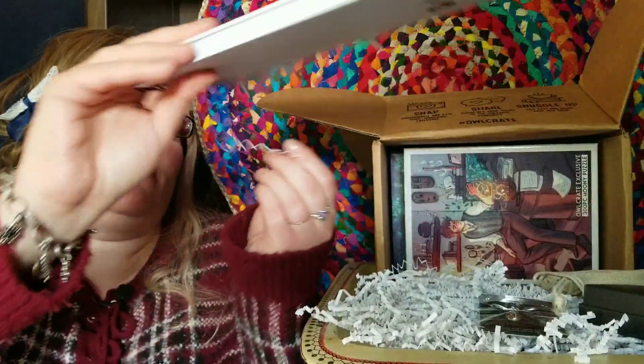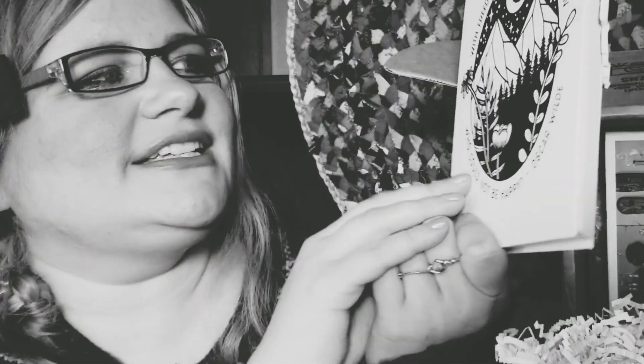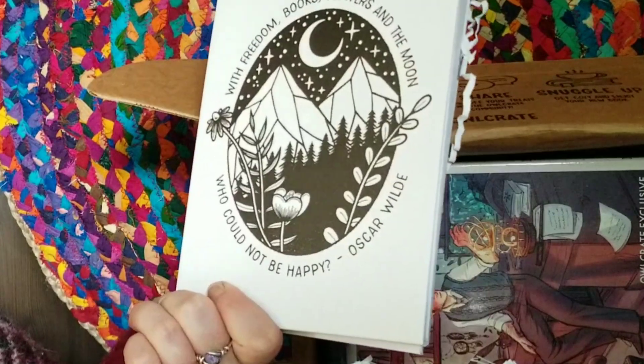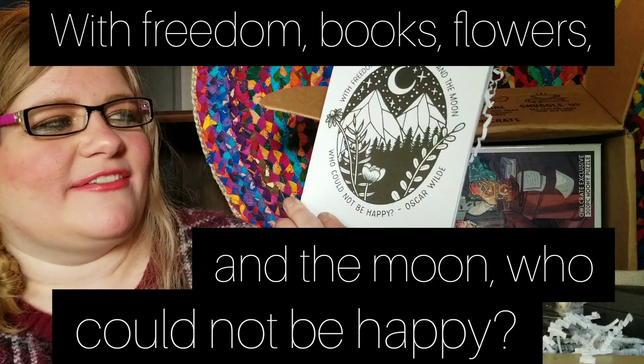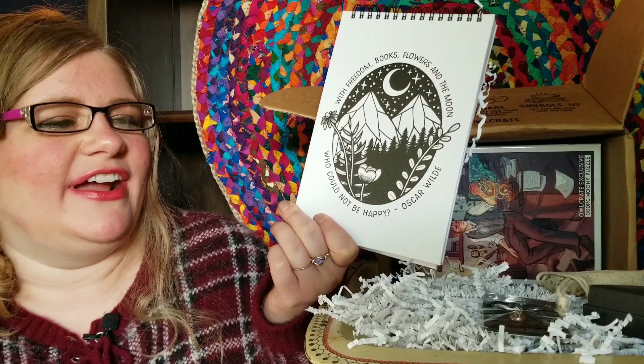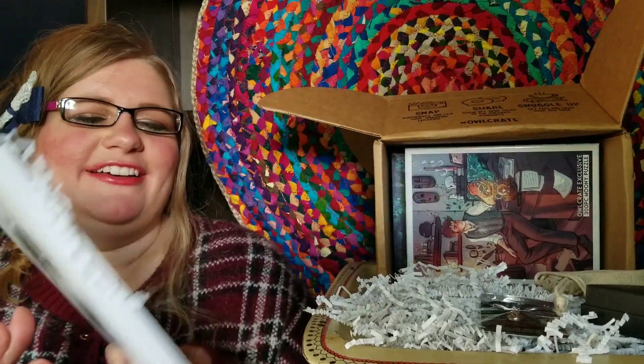So this is my OwlCrate notepad and it says 'Freedom of applause in the moon who could not be happy' — Oscar Wilde. I have this exact same saying on a pillowcase that I got from FairyLoot in January. It's my favorite saying ever, and that pillowcase is really freaking cute — it's like my favorite thing that I own in my room.